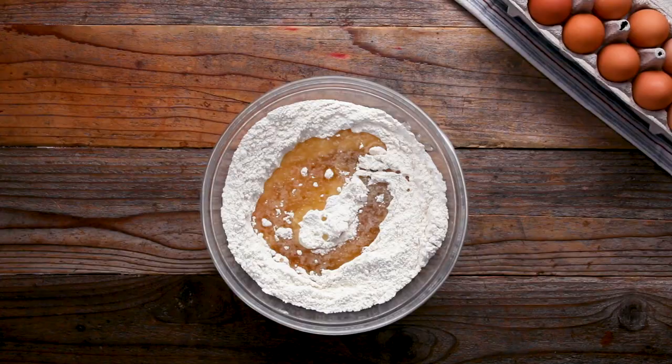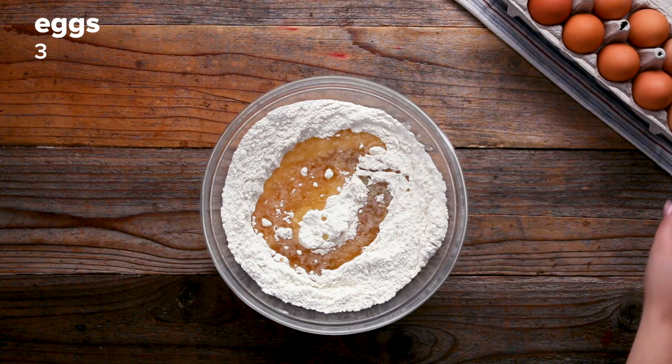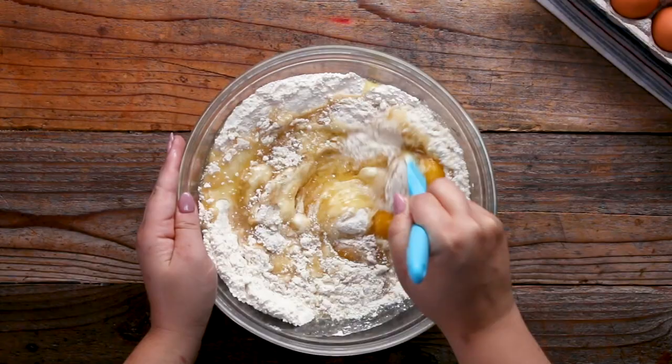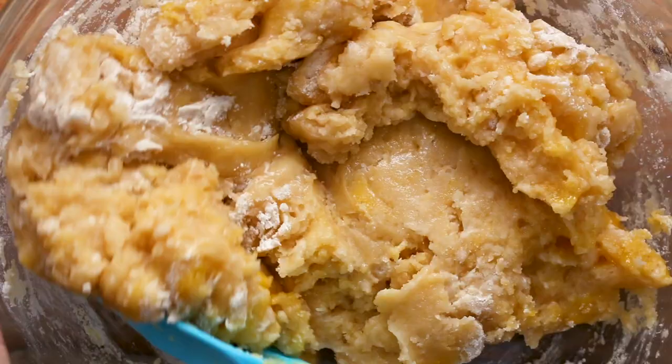Jodi — her mom passed away from breast cancer, so I gained another sister, essentially. But before she passed away, she gave my mom her mom's recipe for mandel bread. And so every time I make it, it's like me saying, you're welcome in my home.